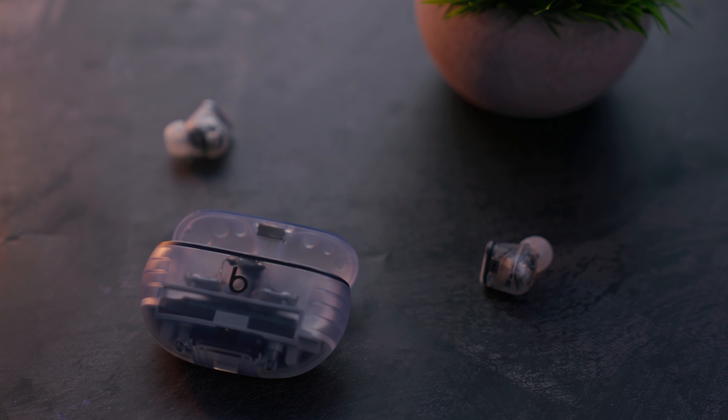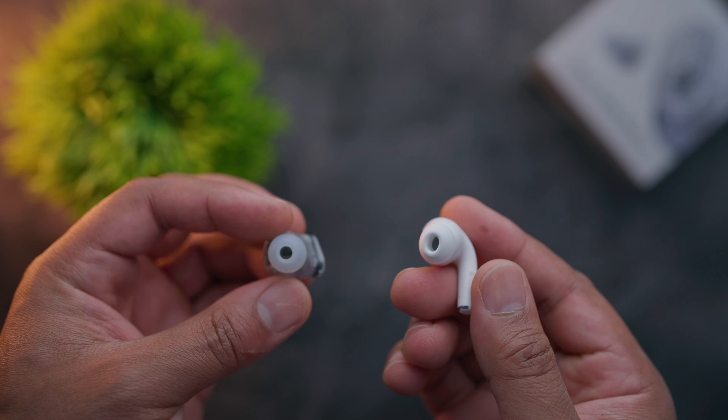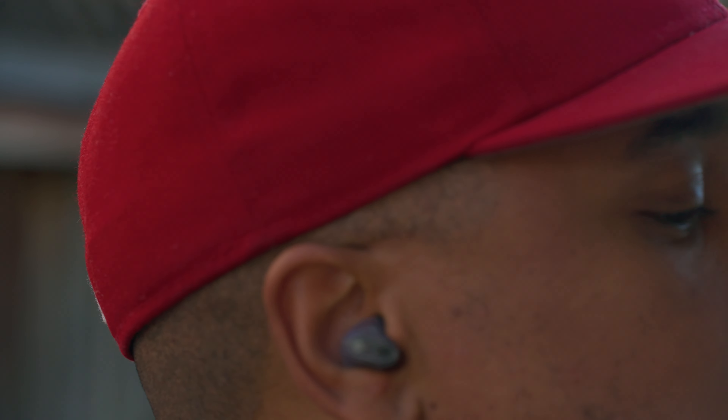So what I decided to do was pick up these Beats Studio Buds Plus. Not only do they come in this sexy translucent case, but they also don't have that dental floss hanging off the side of your ear, which can get in the way during everyday activities. That could be more suitable for places like the gym. So let's see if these Beats Studio Buds Pluses can beat the AirPod Pro 2s.